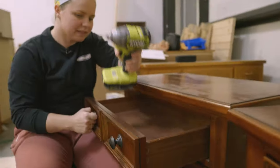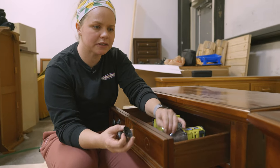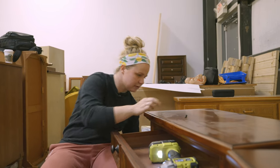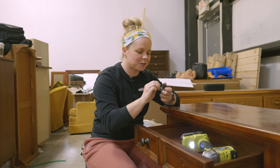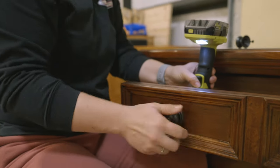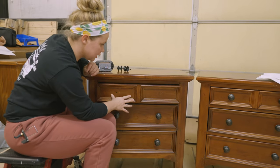First things first, we are going to remove the hardware. I'm thinking I'm going to reuse this on the piece — I'm just going to see once it's finished to make sure it actually goes with the look, otherwise I may need to switch them out. The drawers are going to give me trouble getting out, so for now I'm just going to leave them in.